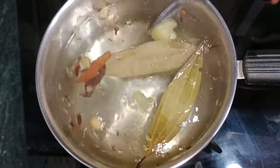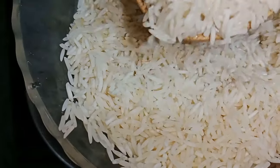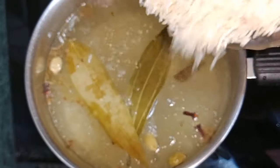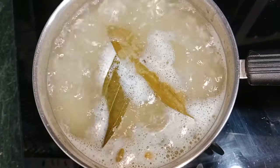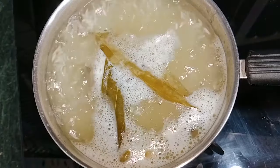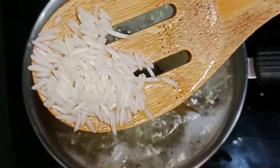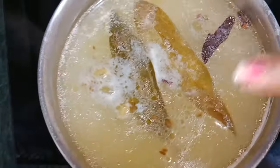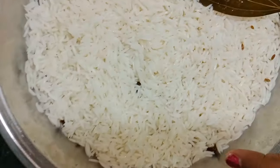I am adding 1-2 teaspoons of ghee to the water. We will only cook the rice until 70-80% done — we will not fully cook it. After 4-5 minutes, the rice is cooked. I will strain the rice water. The water is not going to waste — we will use it later.